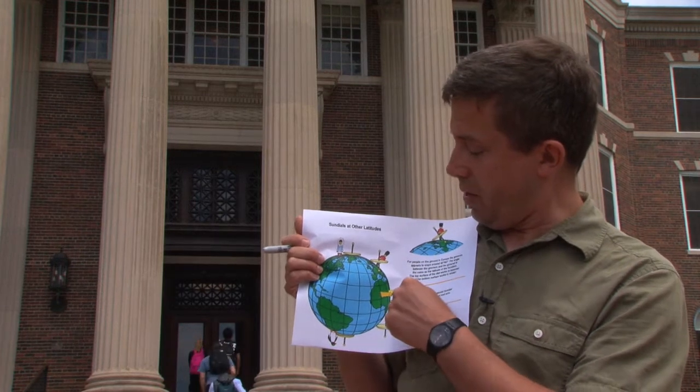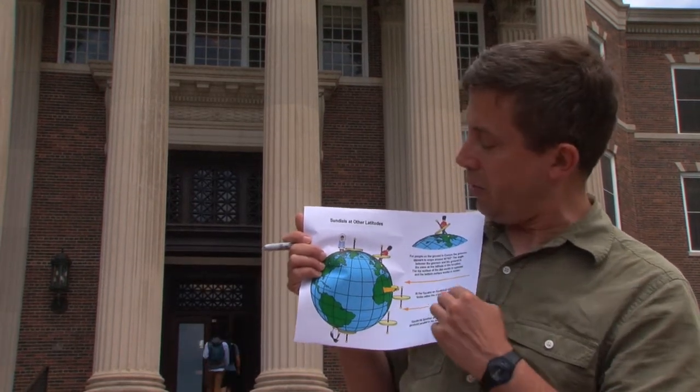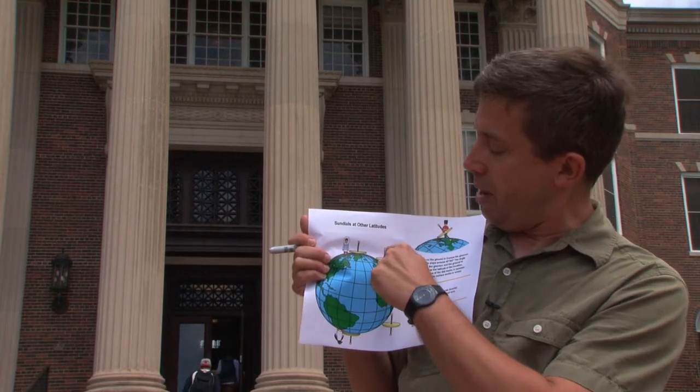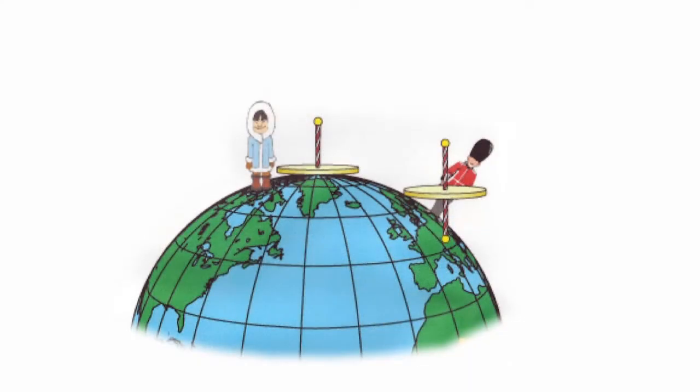If you're somewhere else on the planet, what do you do? Well, this shows what you do. You just line up the style with the Earth's axis of rotation. That way, as the Earth rotates, the sun seems to rotate directly around the style, and so the shadow will move around your dial.